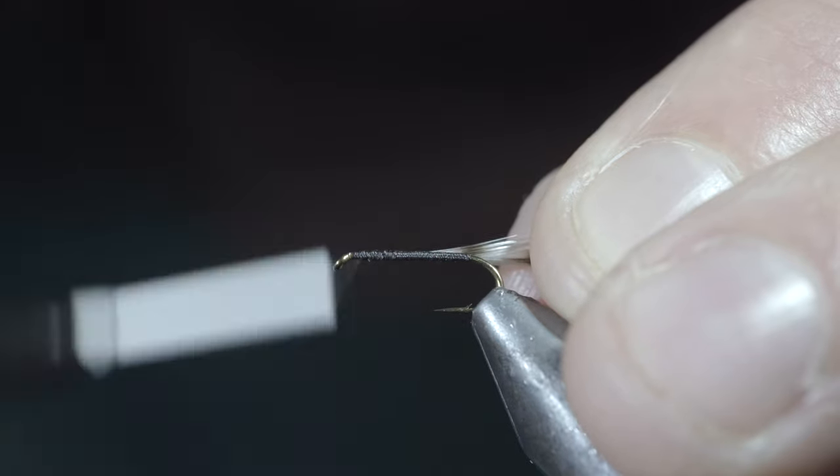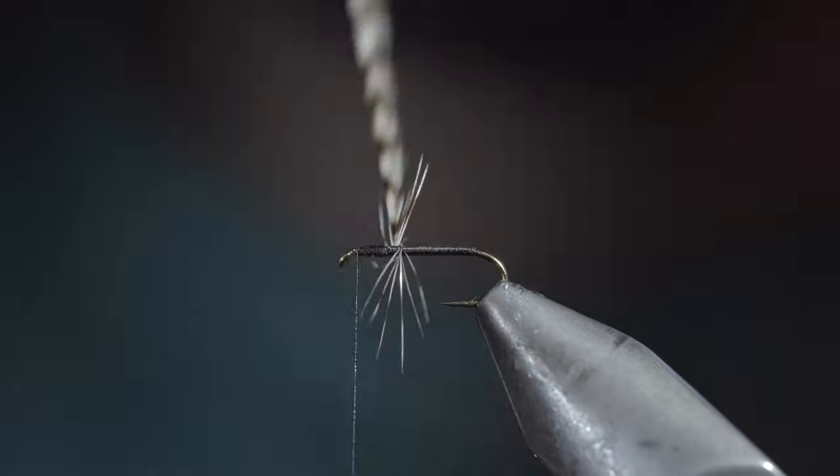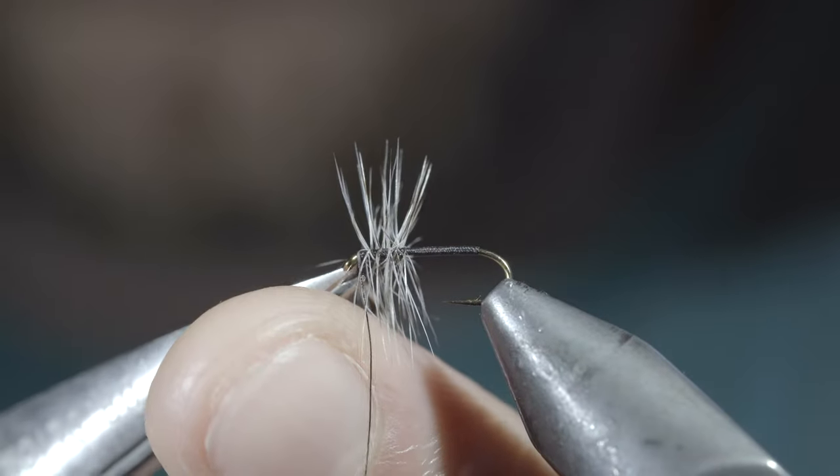Bring your thread back up to the hook eye and begin to hackle your feather forward until you reach your thread, typically about two to three turns. Secure with your thread and snip the excess free.